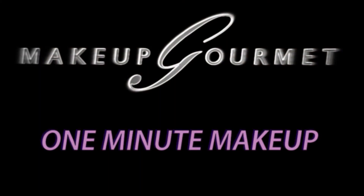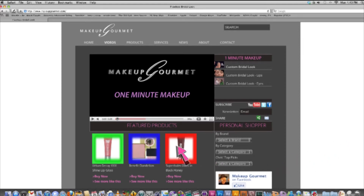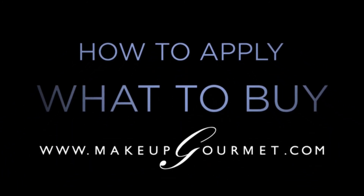If you're watching this at MakeupGourmet.com, I've listed my current favorite products to achieve this look — click on one and try it. If you're not at MakeupGourmet.com, go there now to see my favorite product picks for this look, as well as everything else we have to offer: how to apply, what to buy. MakeupGourmet.com. Thank you.